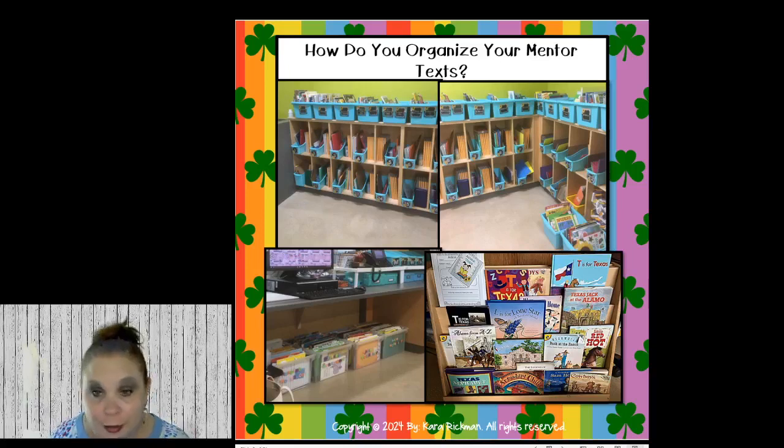If you have ideas to share, please do in the comments — I'd love to learn from you guys too. This is how I organize my mentor texts. I have all my Texas books in a book stand in my author's center, where I display all my thematic books for the month. In the back of my room I have cubbies with teal baskets from Walmart, labeled with all my thematic units. When I'm teaching Texas, I just take out that bucket, pull out the books I need, put some in my library, some in my author's center, some in my themes center.